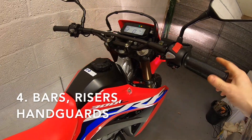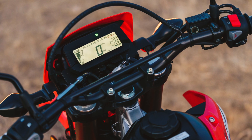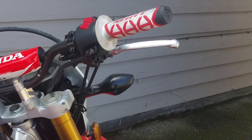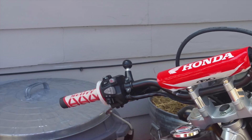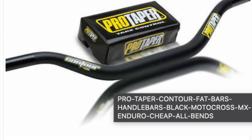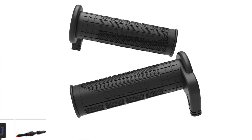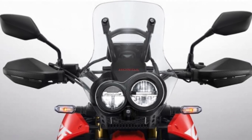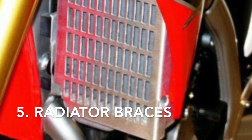Bars would be our next modification — we've grouped these together with bar risers, grips, and handguards. The standard bars are prone to bending, and for us a rise is needed. I'm six foot with long legs and he's five foot eight with short arms, and we both agree. We'll be opting for a fat bar, probably Pro Taper or Renthal — the industry seems to go for the CR high bend. Quick mention of heated grips here: now would be a good time to install if you're changing bars. For handguards, there are two-point mounts, which are stronger and what most people go for, or single-point mounts as found on motocross/enduro bikes.